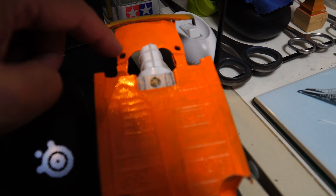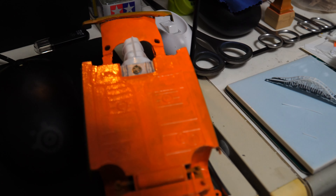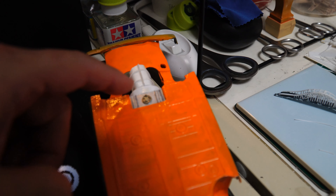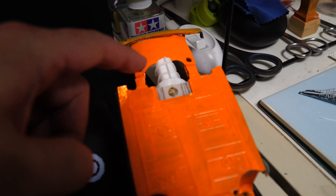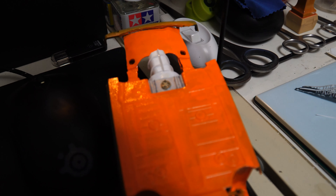ワーゲンのエンジン、ビートルのエンジンと同じような感じなんですけど。このショックアブソーバーがついてこんな感じになってきてますね。なかなかいい感じになってきたと思います。塗装でこの辺が入ってくるとまた雰囲気が、ミッションかなみたいな感じになってくると思いますけど。